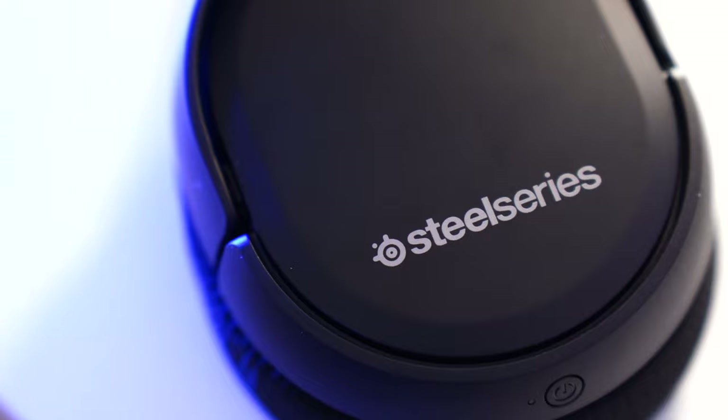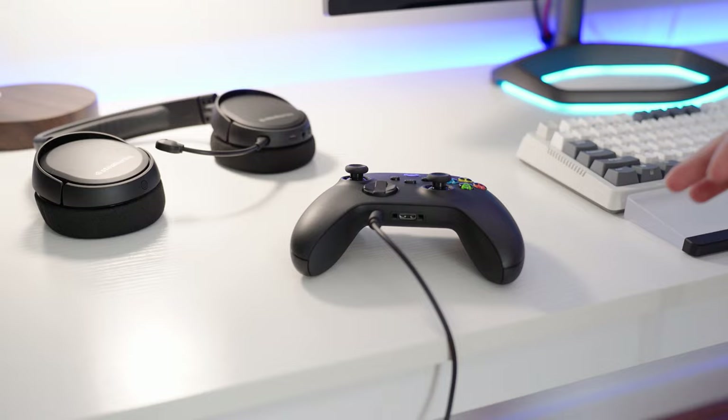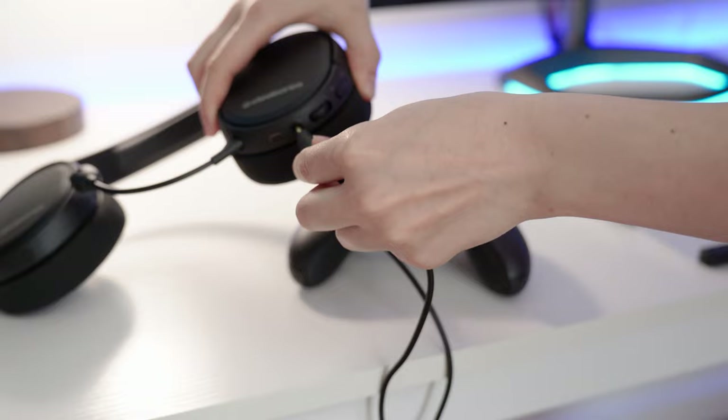This is compatible with PC, PlayStation, Mac, and Nintendo Switch. For Xbox, it is compatible in wired mode only, so you have to plug it in with the 3.5mm jack.